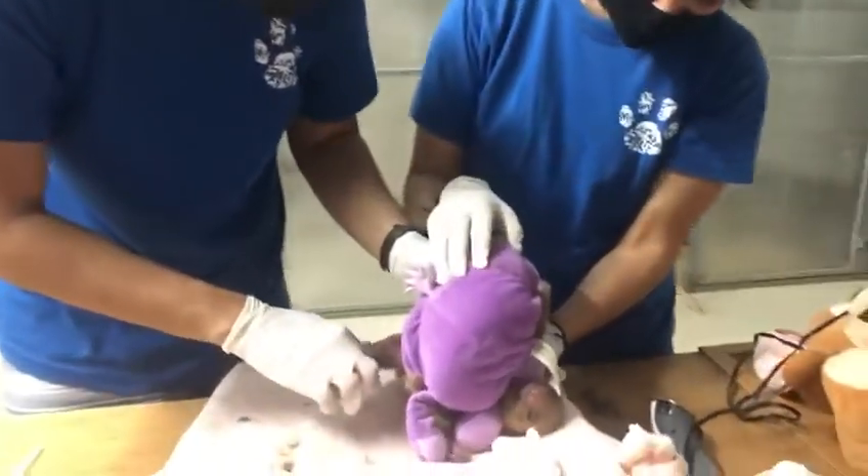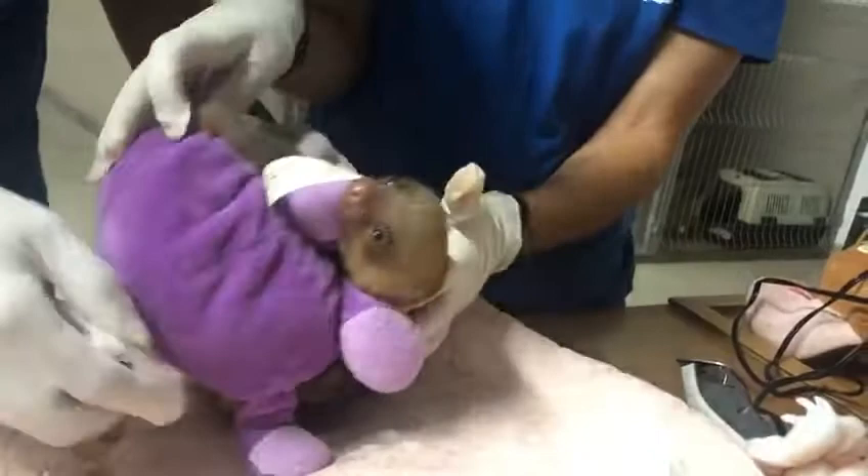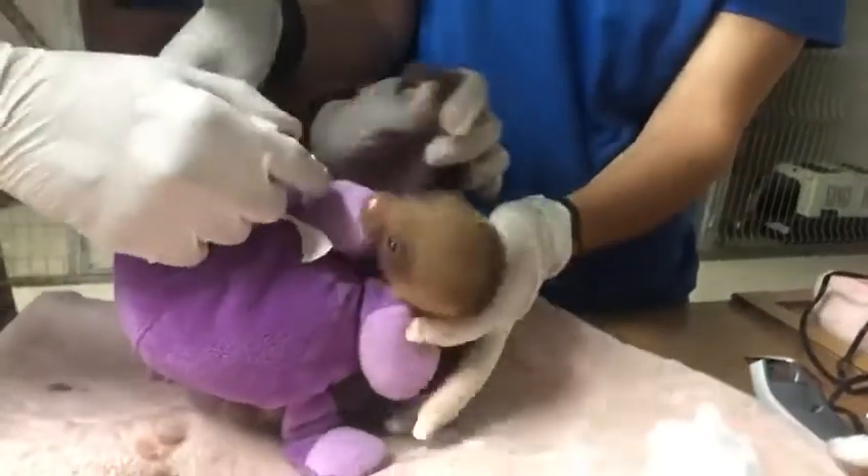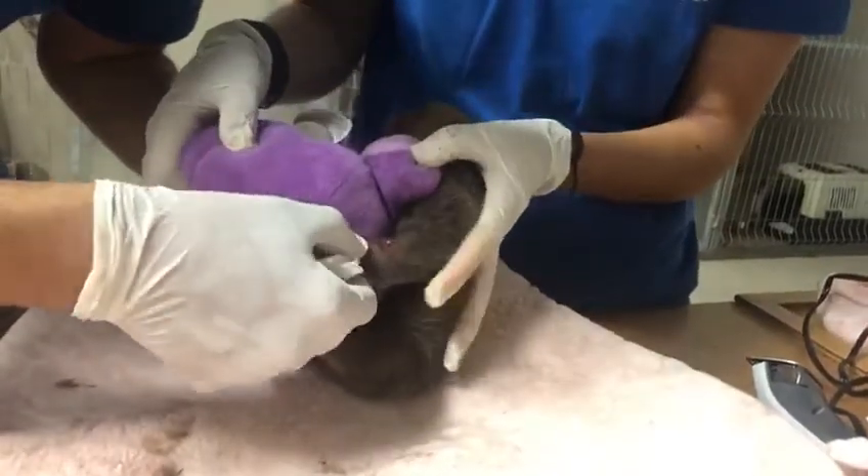In the inside surface and in the outside. In the arm, the left arm, we have another lesion, another wound.